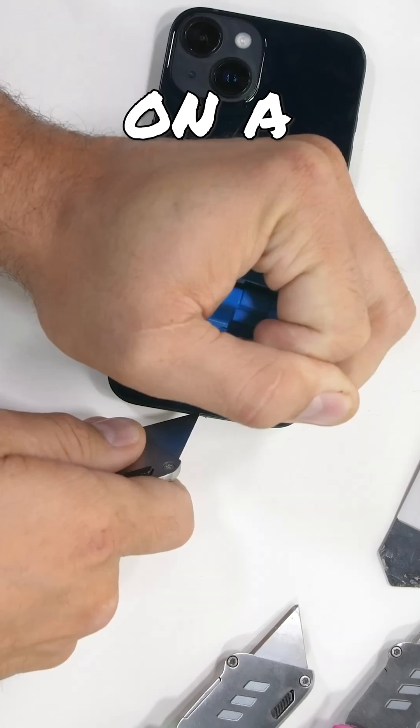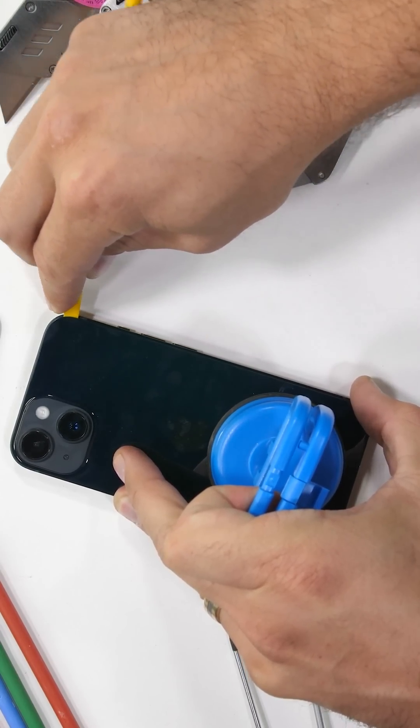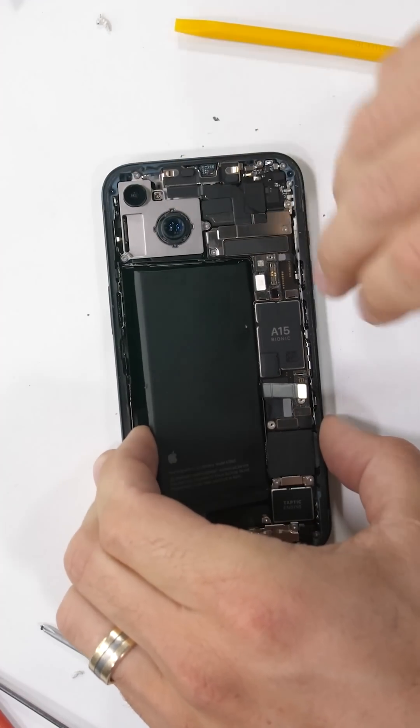Every computer chip is normally built on a base layer called a substrate. They're usually made out of some kind of unrecyclable plastic, which means a ton of waste when people throw out their old iPhone for an infinitesimally new and shinier iPhone.